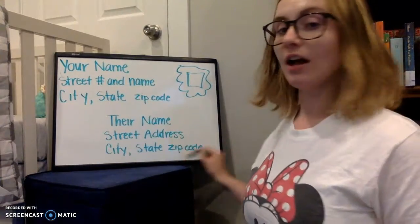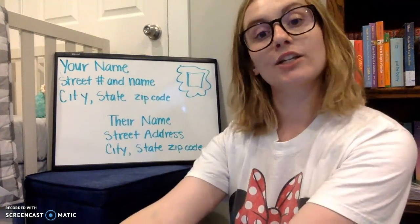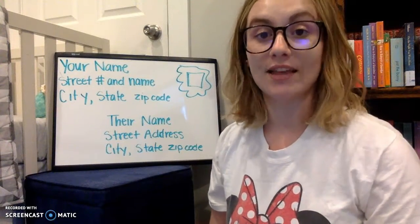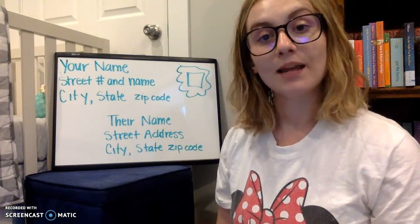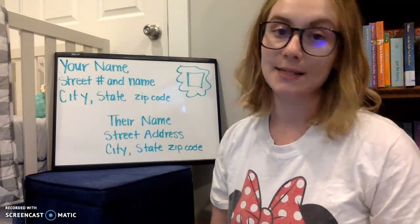And then in the very middle of the envelope, that's where you write the address for who you're sending it to. That will tell the post office where to send the letter. You put their name and then their street address and their city, state, and zip code.